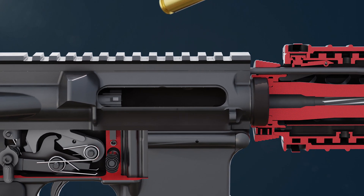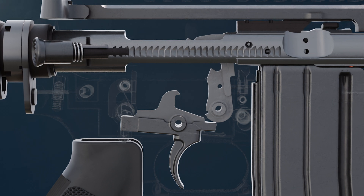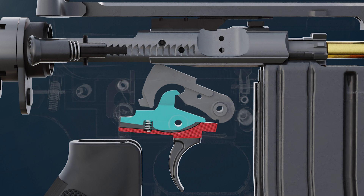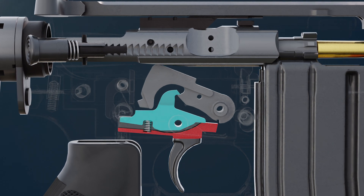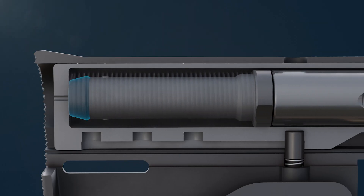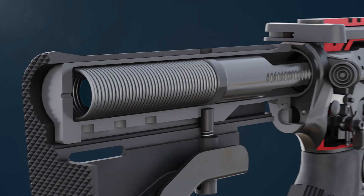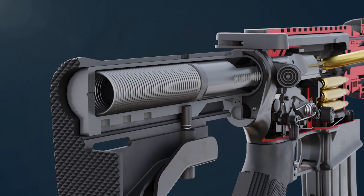The empty cartridge strikes the deflector. When the bolt carrier comes back, the hammer returns to its cocked position. The disconnector hooks into the hammer and keeps it cocked. The buffer absorbs the jerk and keeps the rifle steady.